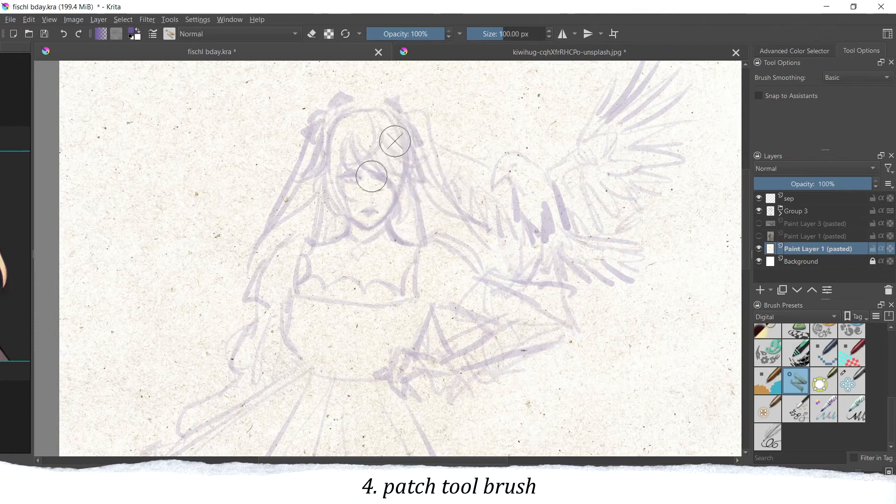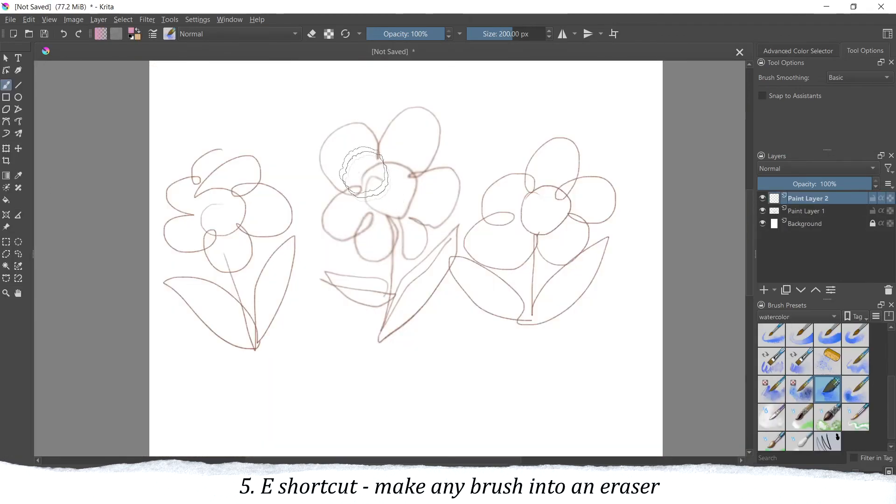My fourth tip is using the patch tool brush. It works similarly to the patch tool in Photoshop, but here you don't have to do the patching manually. For example, if you have a paper texture and want to erase those little dots as I do here, it's very helpful to just erase them with this brush automatically, and it speeds up the process overall.